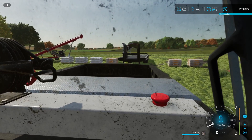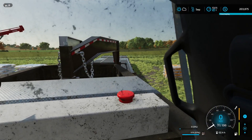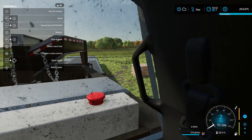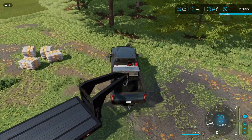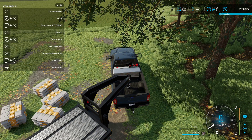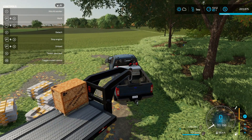I wish this tailgate went down on the truck - that's one thing I'd request to get fixed. Let me activate the auto load. I'm gonna get out because I gotta be sure where I'm going. I know I'm cheating guys - I was going to buy a skid steer but that didn't work. Let me try to refill the trailer.